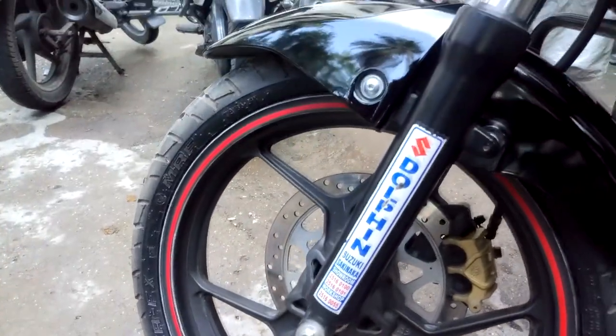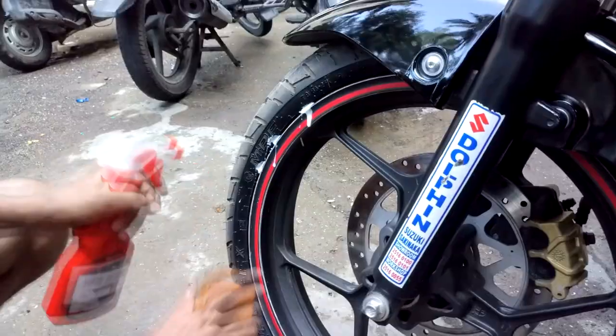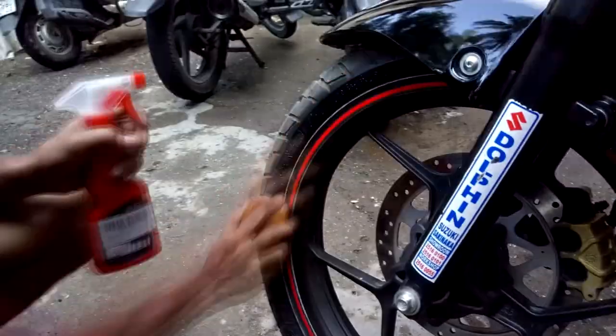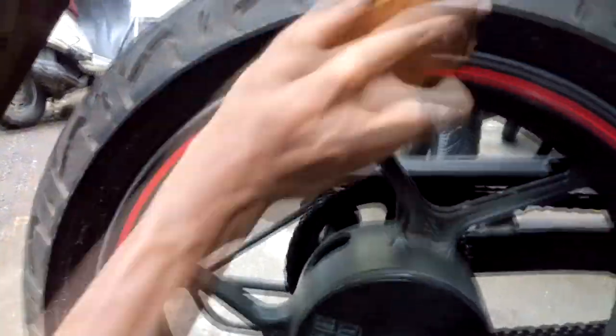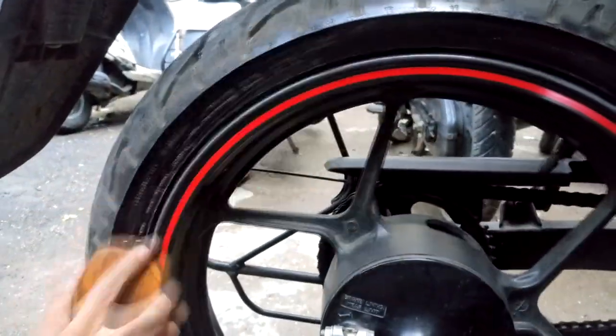Step five: tire dressing. Do you remember how your tires looked when your bike was new? That's because once you stop cleaning them, after a certain time the tires lose their rich black color and turn gray. That's why you need a tire dresser — a good wash followed by tire dressing will keep the tires black for a long time.